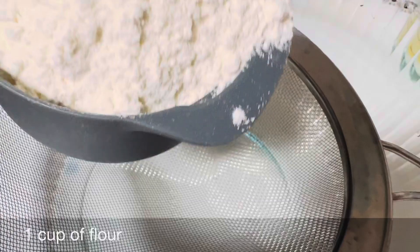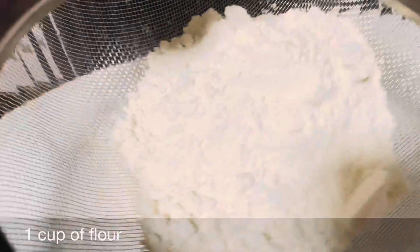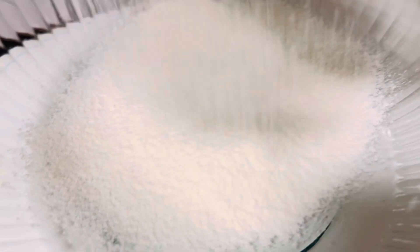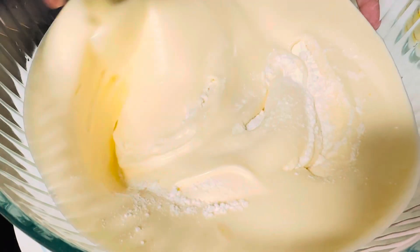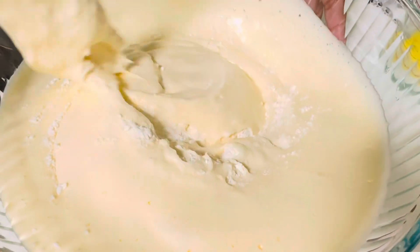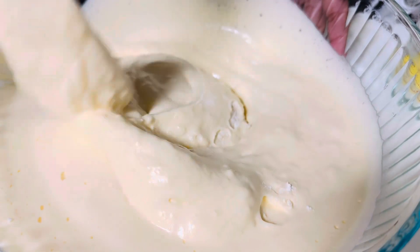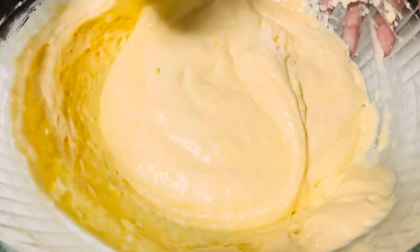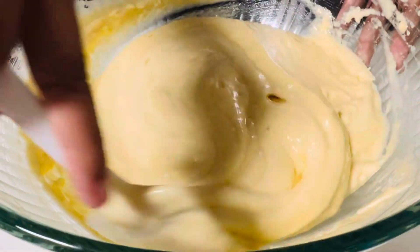Here we have one cup of flour and we'll sift this. Now we'll mix it together with the spatula until the flour is gone. When mixing, if you're going to stir one way, you have to keep that way for the whole entire time that you're mixing or else it won't rise.